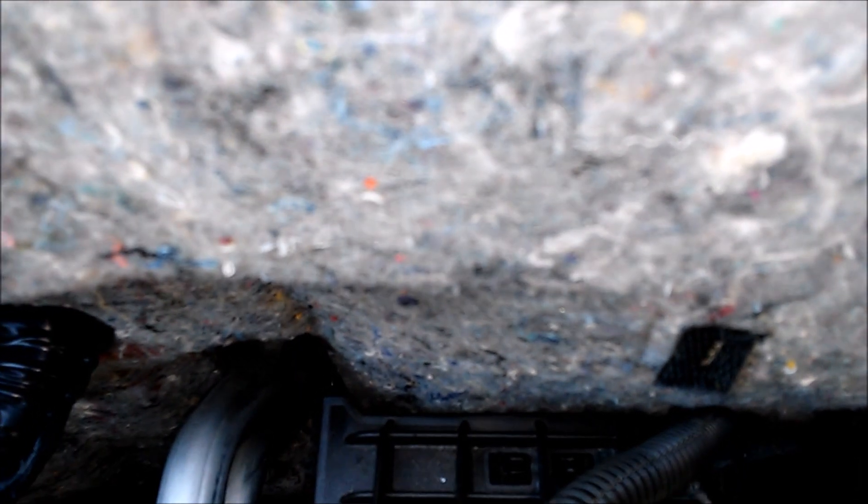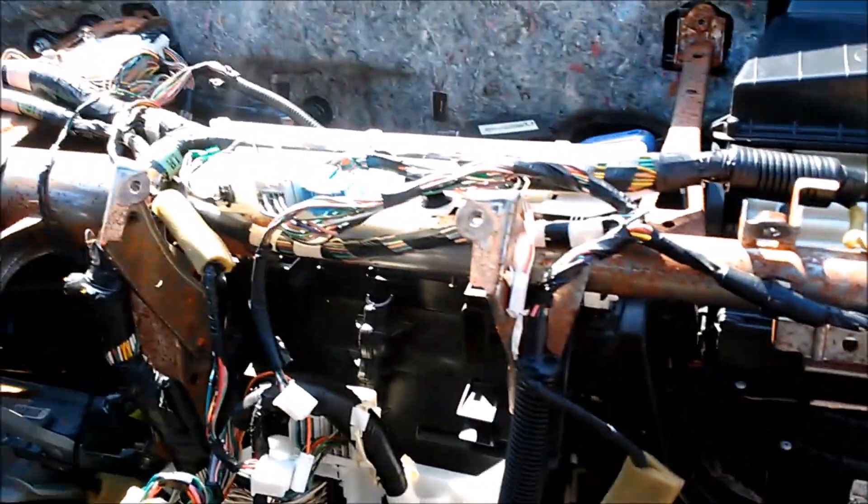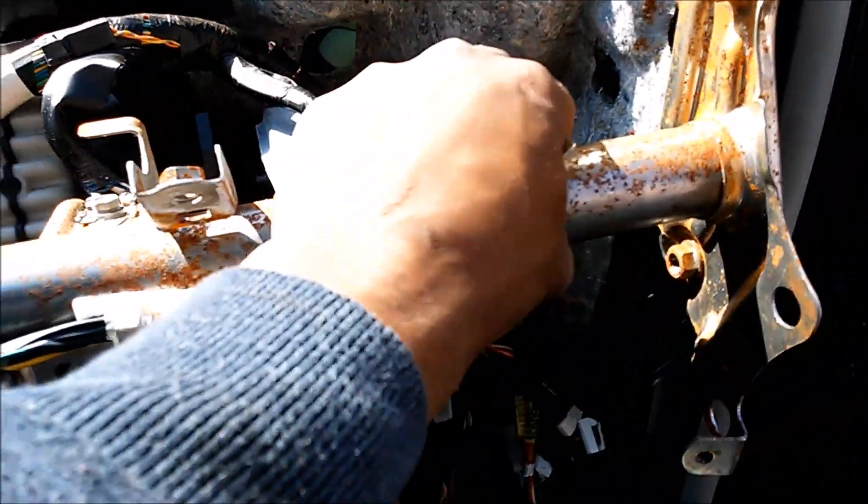This covers the 2007 Toyota Camry all the way up to 2010 Toyota Camry. You have to remove this whole dashboard in order to access the ECU.